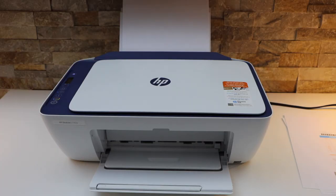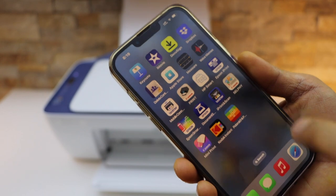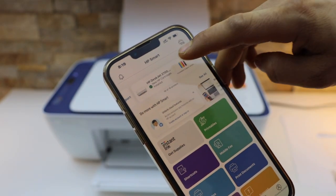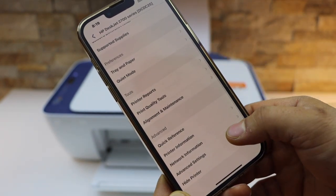It's very easy whether you are using a smartphone, laptop, or computer. Go to the HP Smart app and open it. In the app, click on the printer, and on the next page scroll down and go to Advanced Settings.